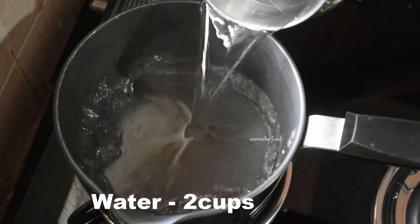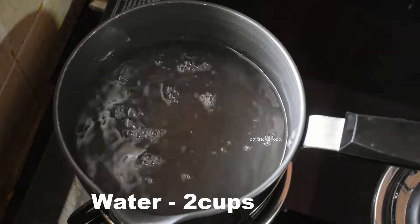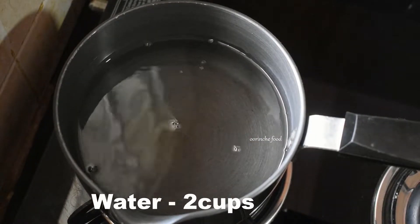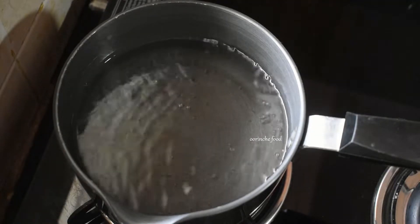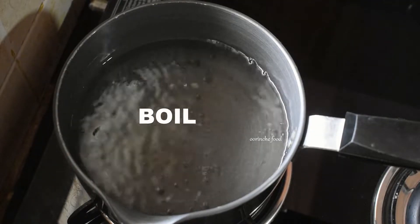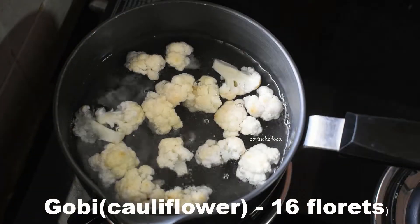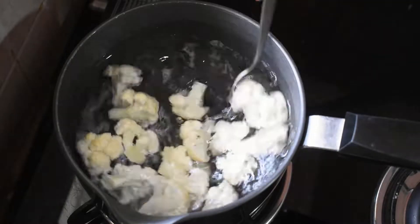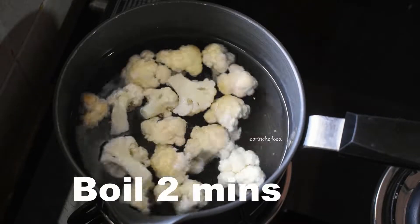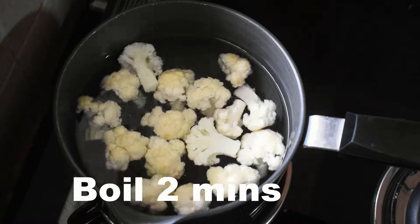I will show you a bowl on the stove. Add 2 cups of water and 1 teaspoon of salt. Bring the water to a rolling boil. Then add the cauliflower — about 16 pieces — and cook for 1 minute.